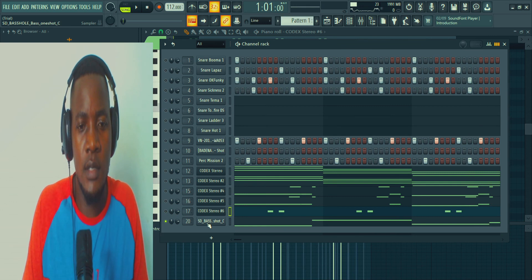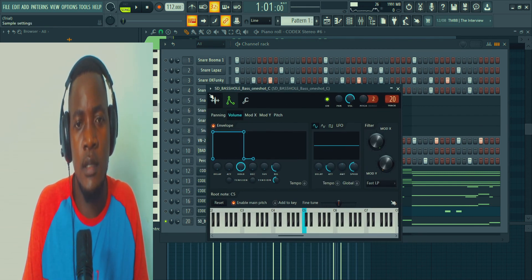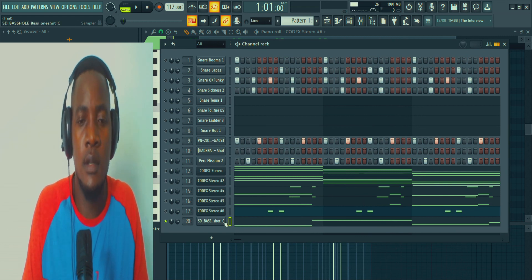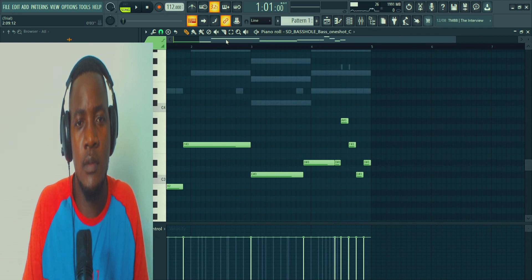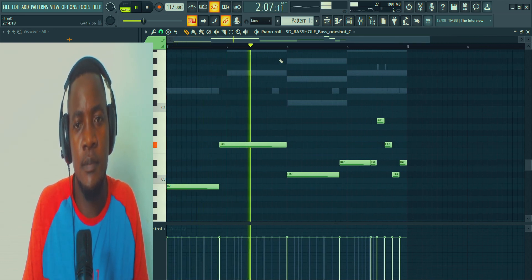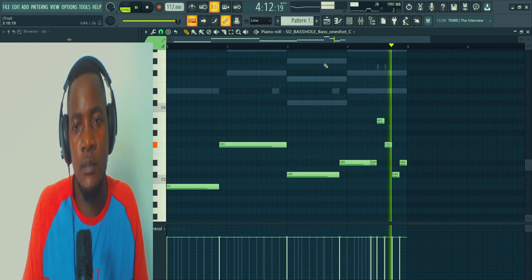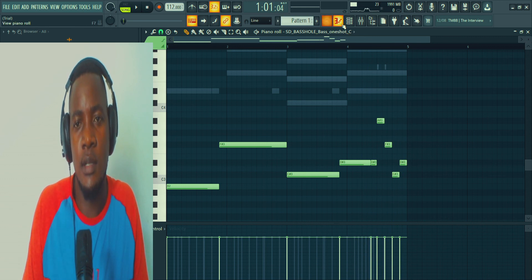Okay, let's go to the next one. One shot from SD, Sleek Digital, bass hold bass one shot. This is my bass kit one shot. I like it. So I've played this — I just copied the root notes from the chords. Then I'll play this little variation, little transition, something like that.